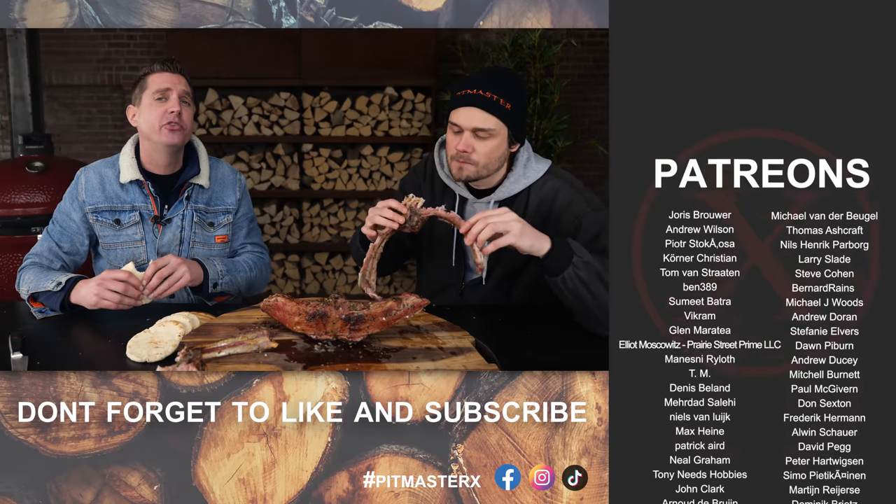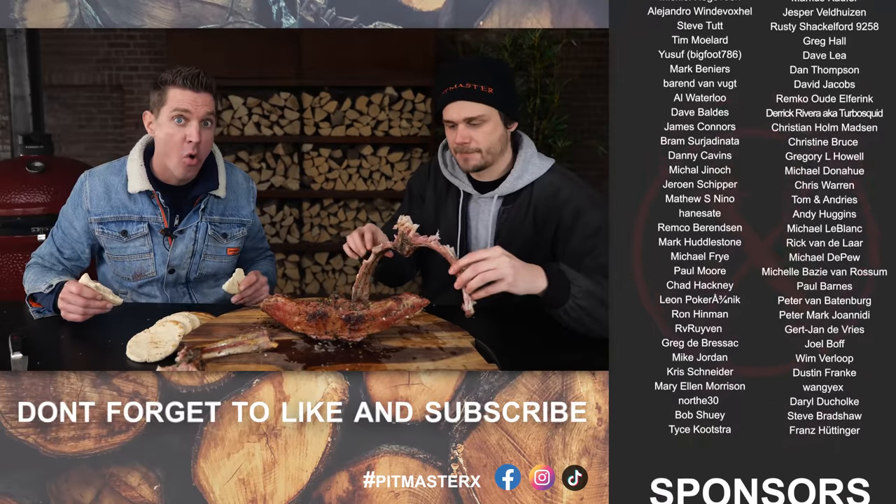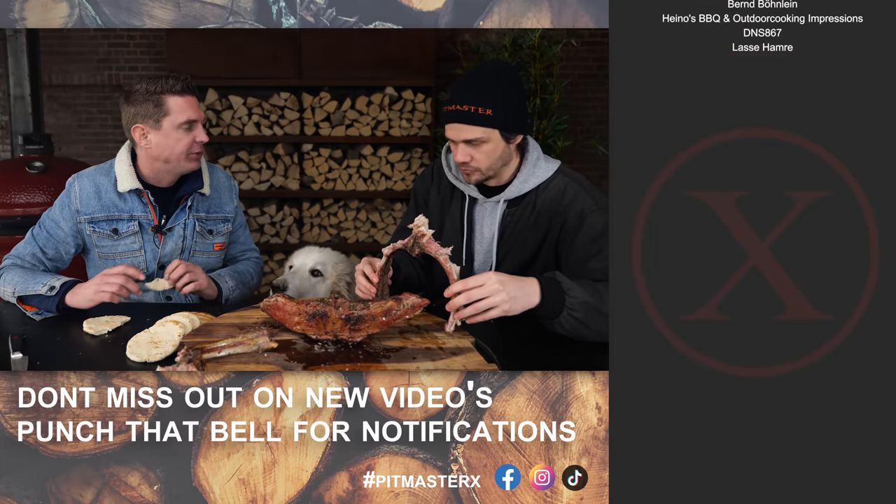Big thank you to our patrons and our YouTube members. Hope to see you guys next time — until then, eet smakelijk and keep on grilling!